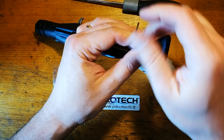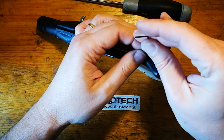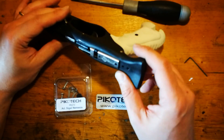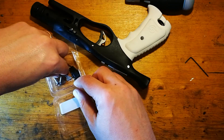In modo tale da liberare i due fori che servono come zona di fissaggio della videocamera. A questo punto andiamo ad aprire la confezione e vi mostriamo come è fatto il nostro sistema.